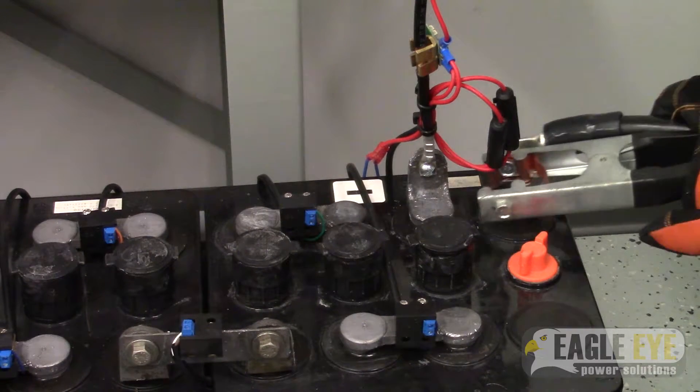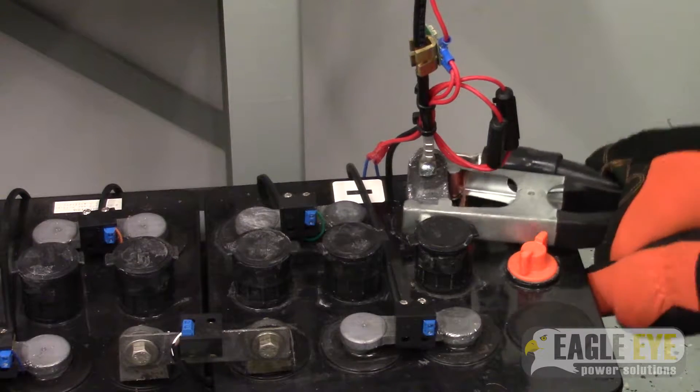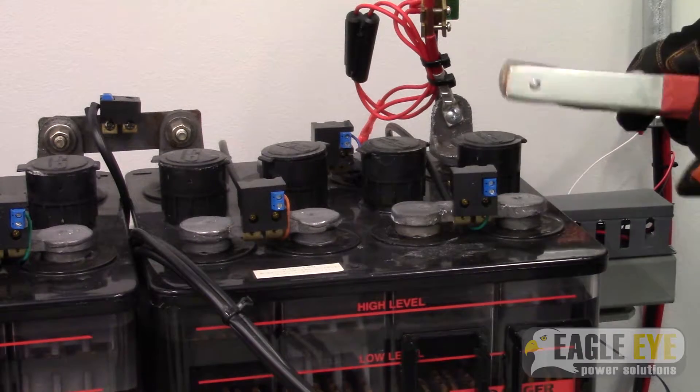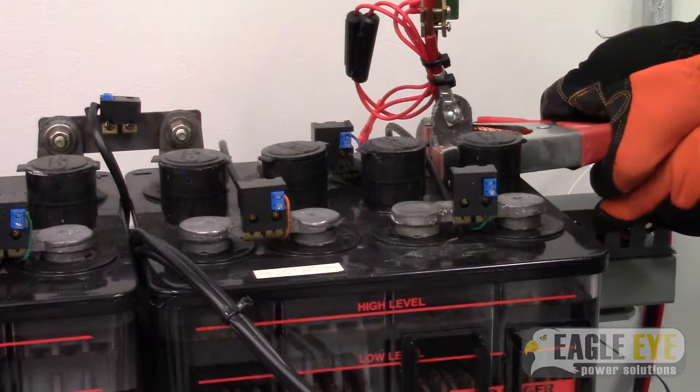Now you can attach the load cable clamps to the battery system. Attach the black clamp to the most negative terminal on the system, then attach the red clamp to the most positive terminal.